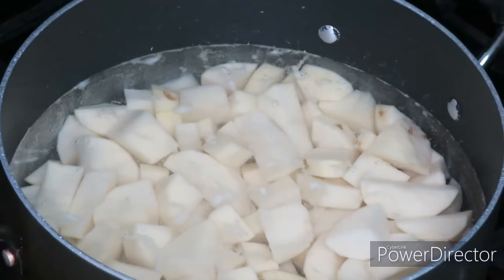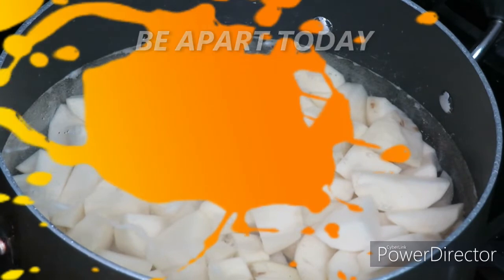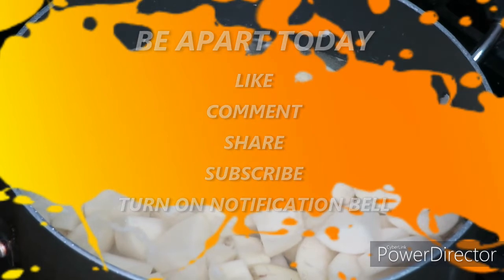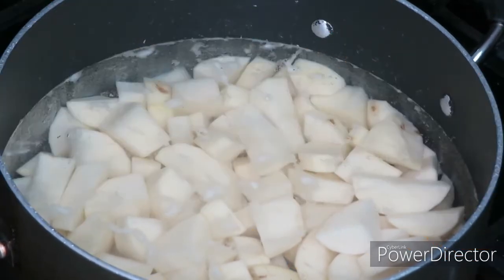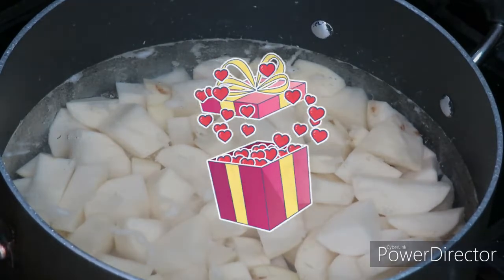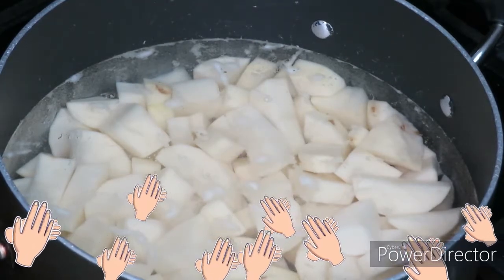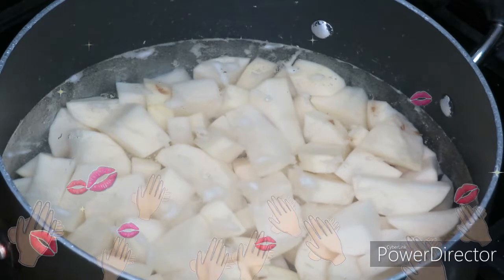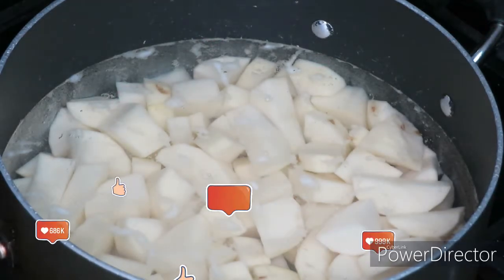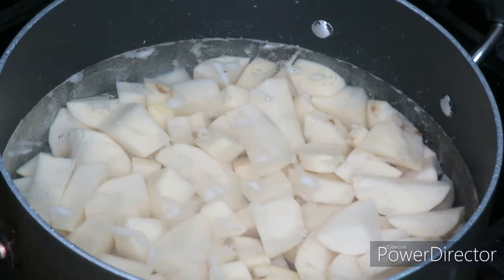What's up everybody, it's your girl Glenda and we are back for another video. If you would like to be part of the G Squad, all you have to do is click that subscribe button and hit the notification bell so you are updated every time we upload a video. To all my old G Squad, thank you for coming back — we truly appreciate your loyalty, liking, sharing, and commenting.